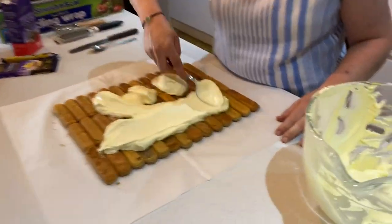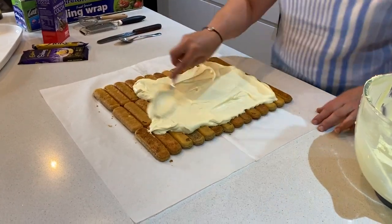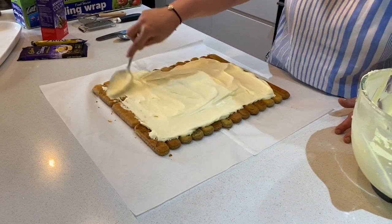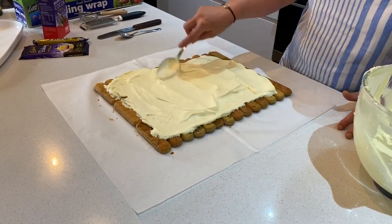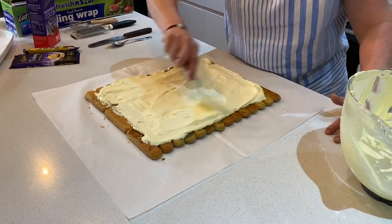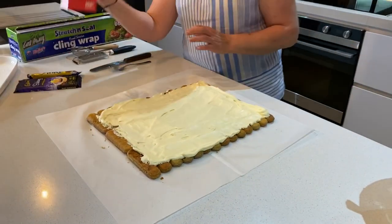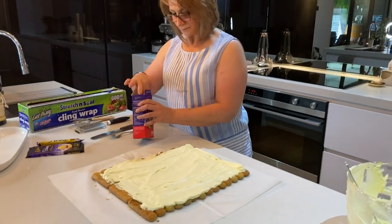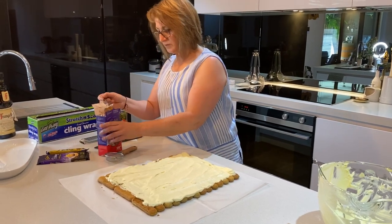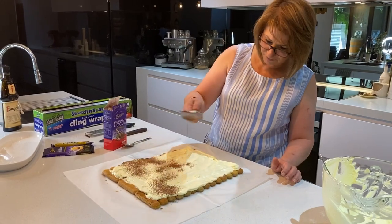Just spread the filling out over the top of the biscuits — don't overwork it as we don't want to split the filling. Then dust a little cocoa powder inside using a small strainer — just lightly, don't overdo it.